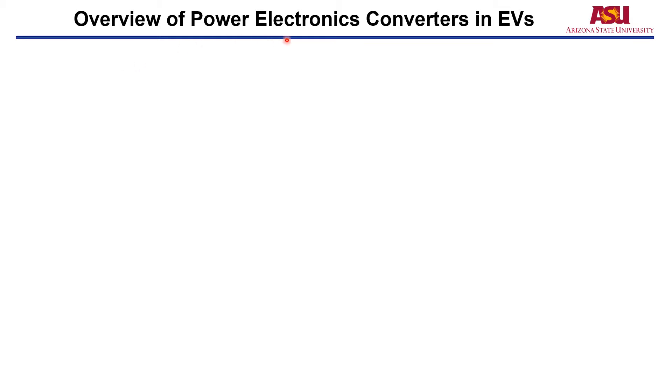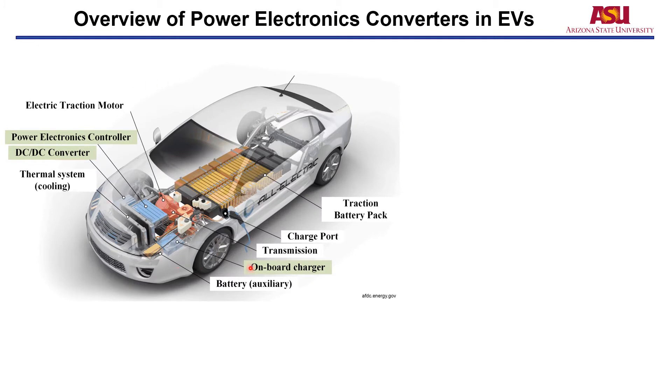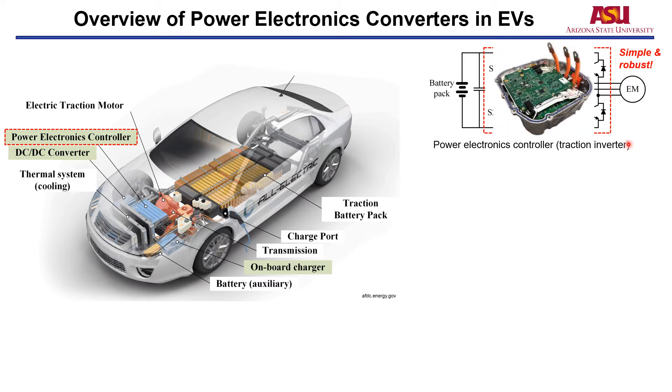First is the overview of Power Electronics Converters in EVs. This picture shows a structure of an EV. In an EV, there are mainly three Power Electronics Converters. The first one is the Power Electronics Controller, also called the Traction Converter, which is used to convert the DC voltage from the battery pack to AC voltage to drive the motor. Typically, the single-stage two-level three-phase inverter is the most popular topology because of its simple and robust structure. This picture shows a commercial EV traction inverter.